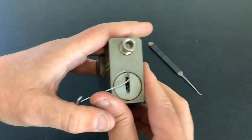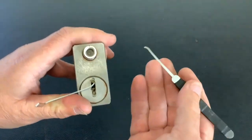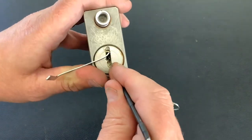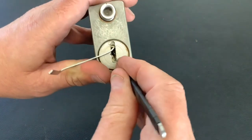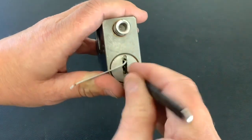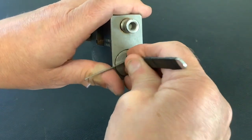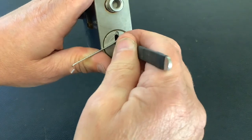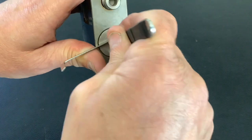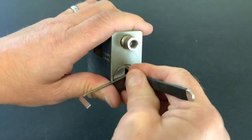So we'll put that in there like that. I'll do it in my hand, tension it like that, and we'll use this Southwood pick — fairly deep hook. I've seen other people pick these quite quick, so I'm hoping it doesn't take me too long. It's a lot easier to do in the vise obviously, because it's quite a big heavy lock.